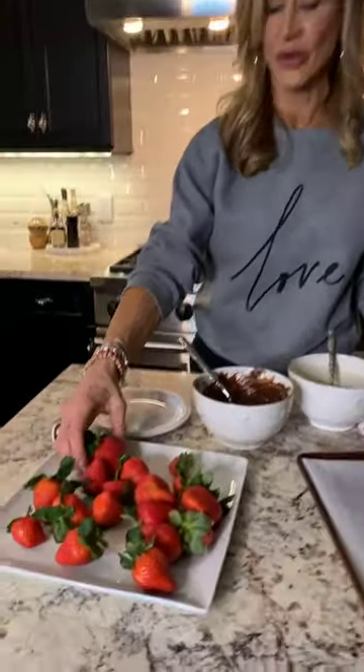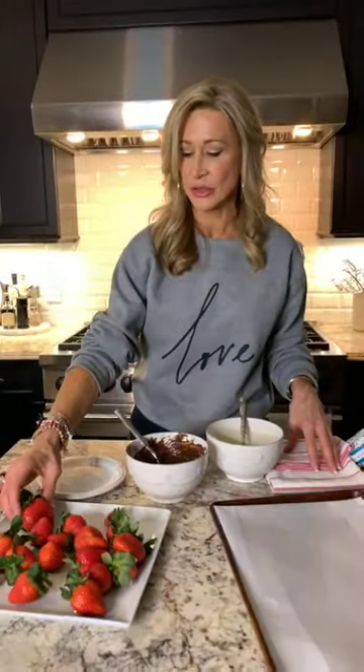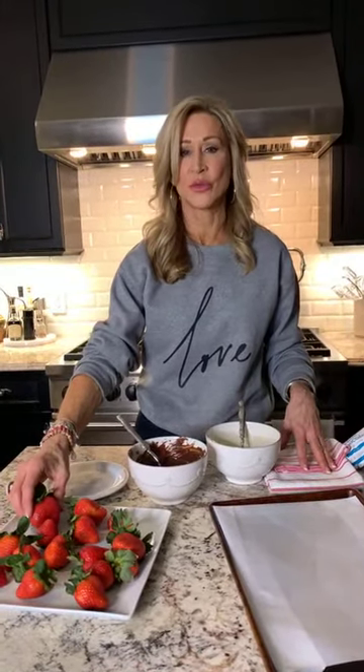Back to the strawberries. I have these really beautiful ones — I went to Whole Foods today. They're organic Driscoll's strawberries and they're huge and I know they're tasty. One of the most important things is when you wash them, make sure that you really dry them, because then the chocolate will stick.